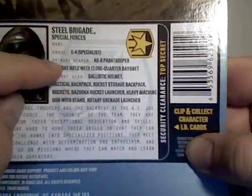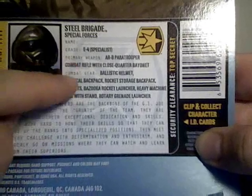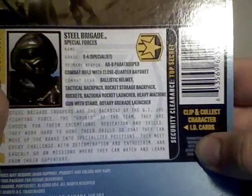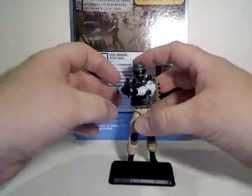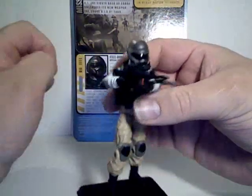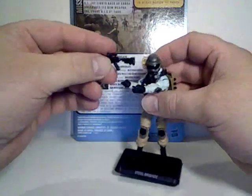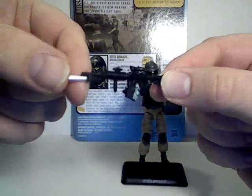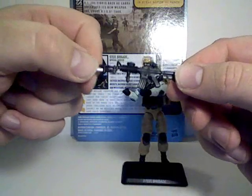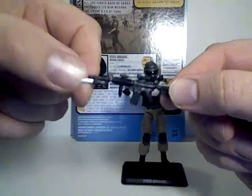Something I've mentioned with all of these figures: they've listed all their weapons and combat gear on the back of the package, something they didn't do initially. This guy is no slouch for weapons. He's got his close quarter combat rifle with the bayonet already attached — looks to be some sort of M16 or AR-15 variant.